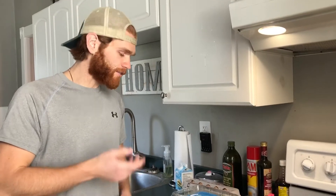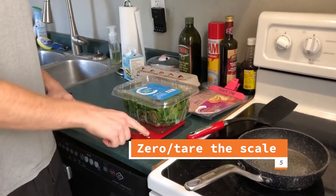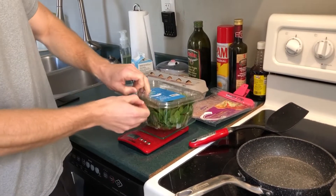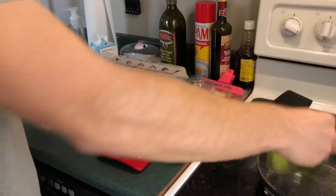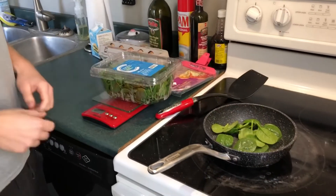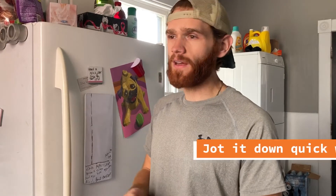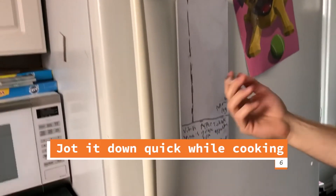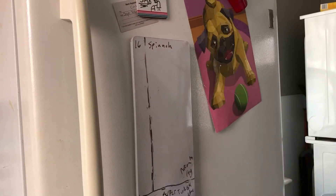First thing we're going to do for this meal is cook up the spinach. We're going to add the container to the food scale and hit zero so it starts at zero. I take out the spinach I want — about 16 grams — throw it in the pan, and then drop it down in my notepad. What I find easiest instead of tracking everything on your phone as you cook is to get yourself a whiteboard from the dollar store. Write '16 grams spinach' and that's how we put together the whole meal.